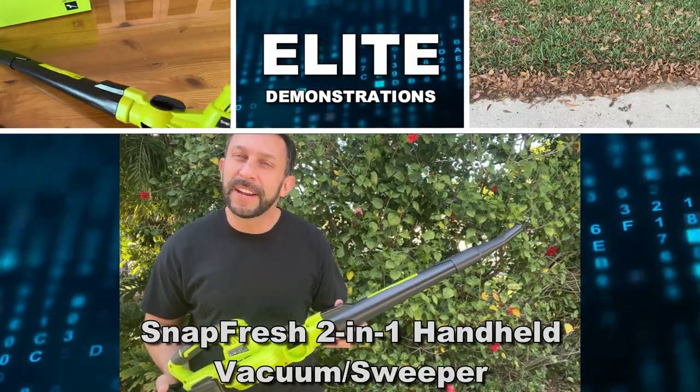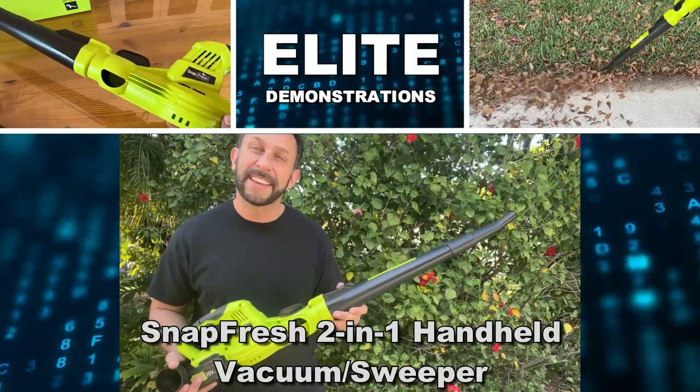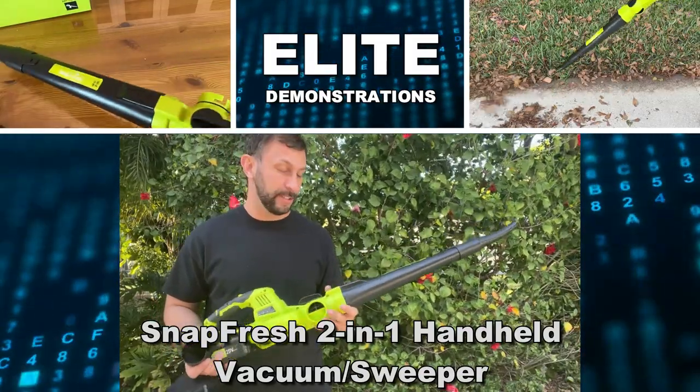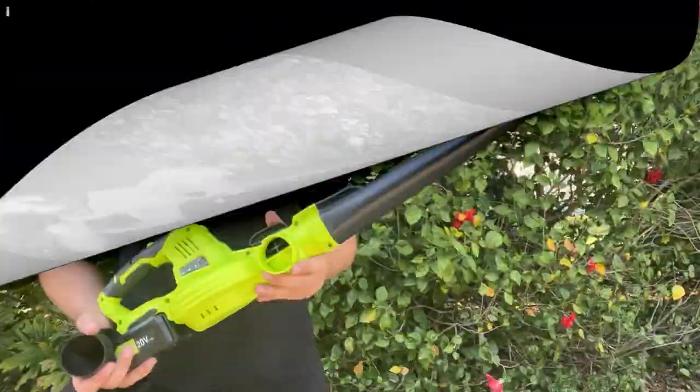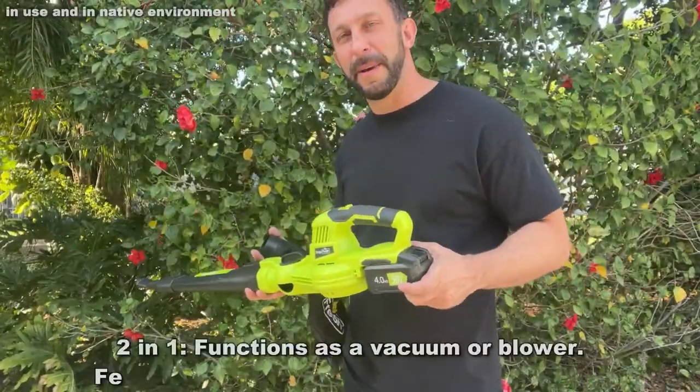Hey folks, Adam here, Elite Demonstrations. I'm about to show you this leaf blower slash vacuum from Snapfresh. This is an absolutely fantastic product. I'm going to show you all about it and we're going to kick it off right about now.